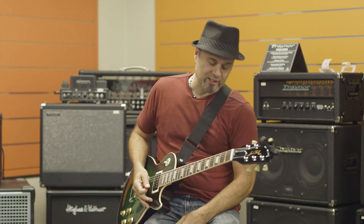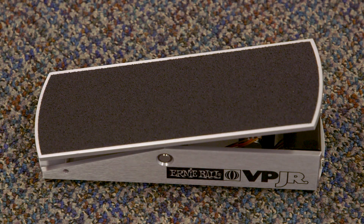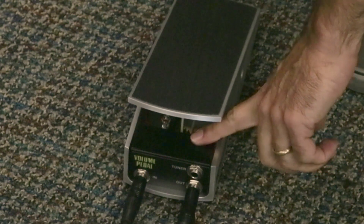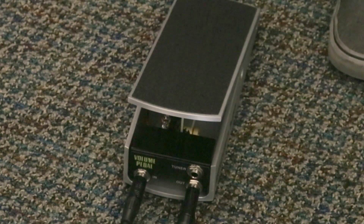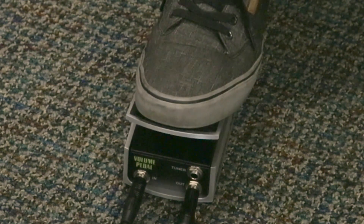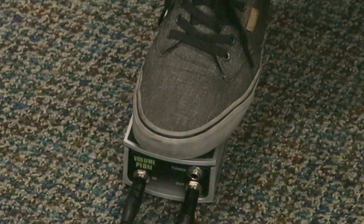One other great feature of this pedal is it's almost virtually indestructible. It's made of aircraft-grade aluminum — it's a little heavy, but it's never going to break down on you. There's also a switch just behind the input jack box here that controls the taper of the volume pedal, so depending on how quickly or how late you want the swell to come up to full volume.